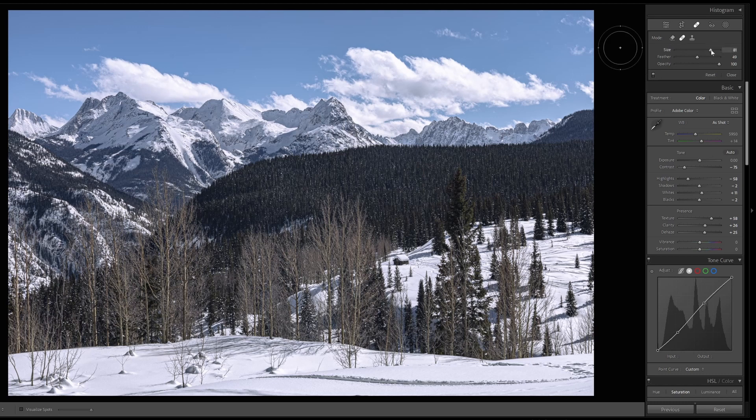Under that, there are some sliders — Size, to change the size of your brush; Feather, to change the feather of your brush; and Opacity, to control how translucent the overlay will be.